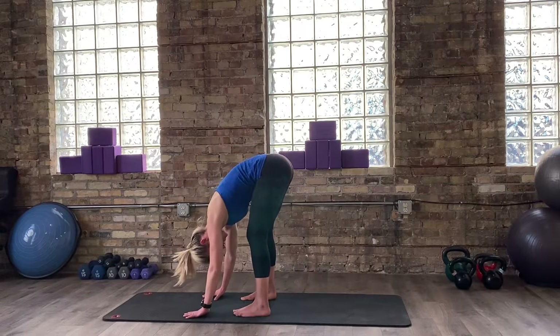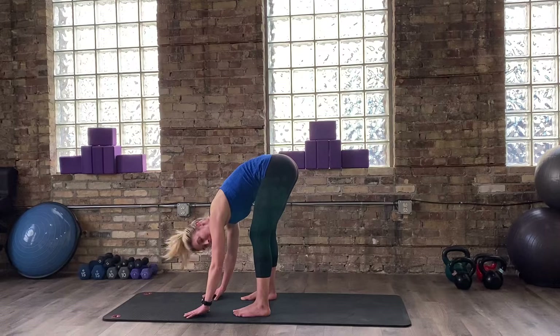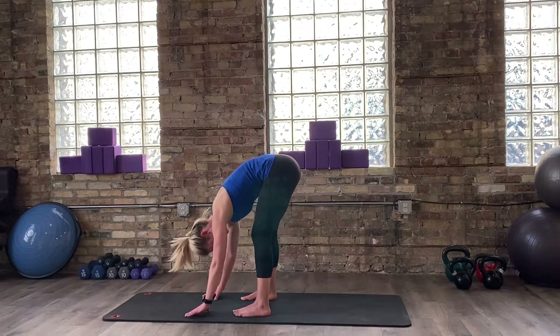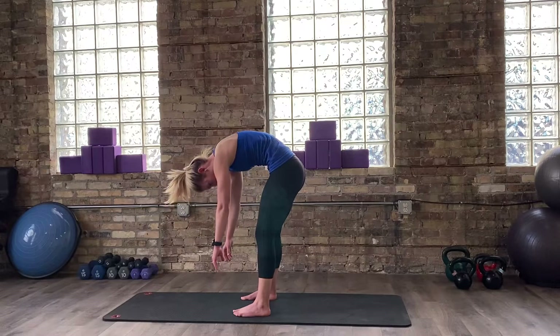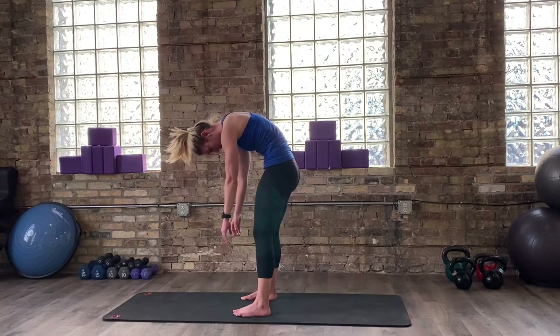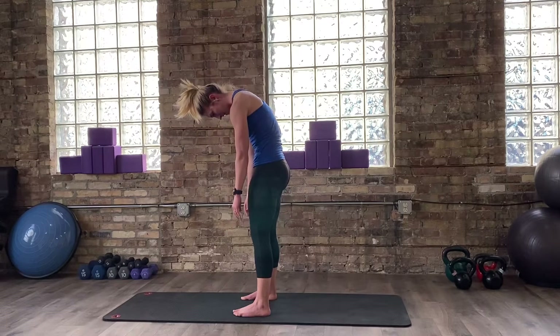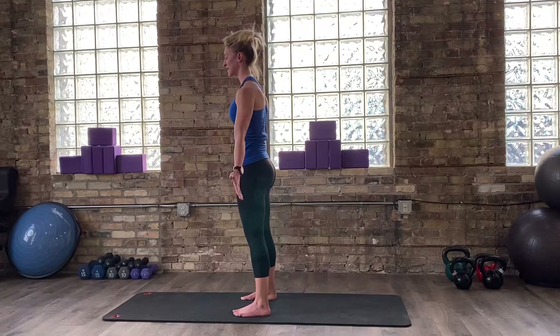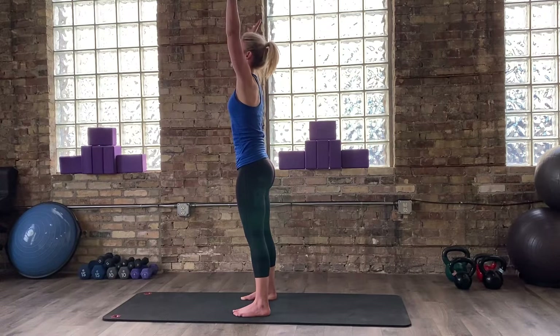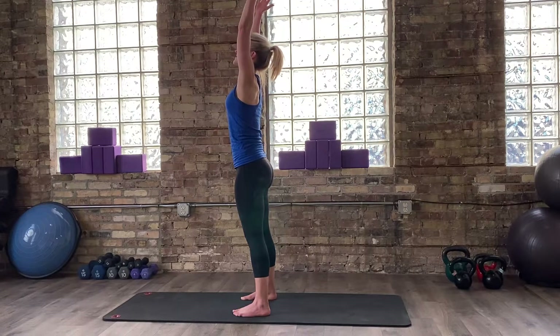Take one more breath here. Now as you find your exhale, we're going to do a roll-up. So you're going to exhale, draw your belly up and in, and start to curl your tailbone, rounding and rolling up through your spine one vertebra at a time — as if you're stacking your spine up one little piece at a time. Take an inhale, reach high towards the ceiling once again, and then as you exhale, find that gentle forward fold coming all the way back down to the front of your mat.